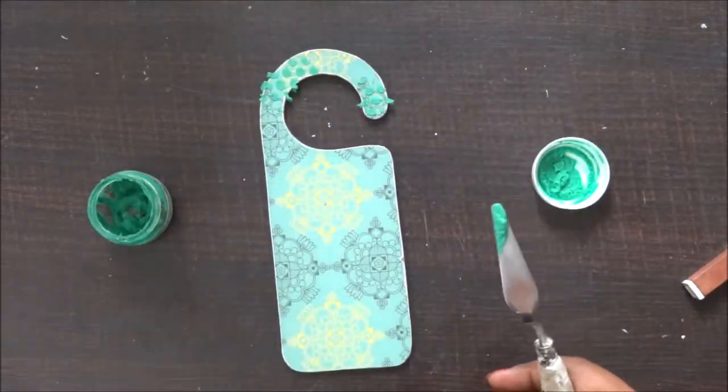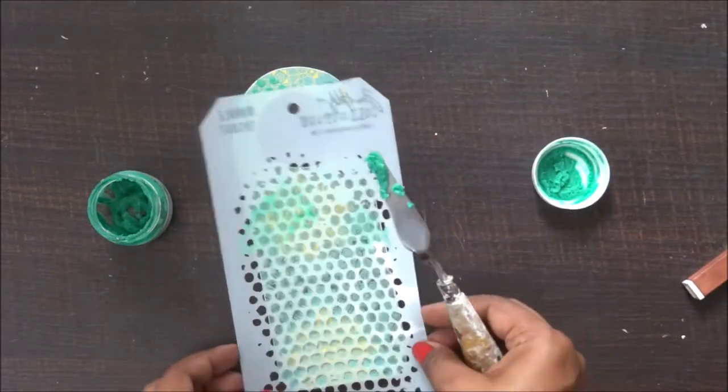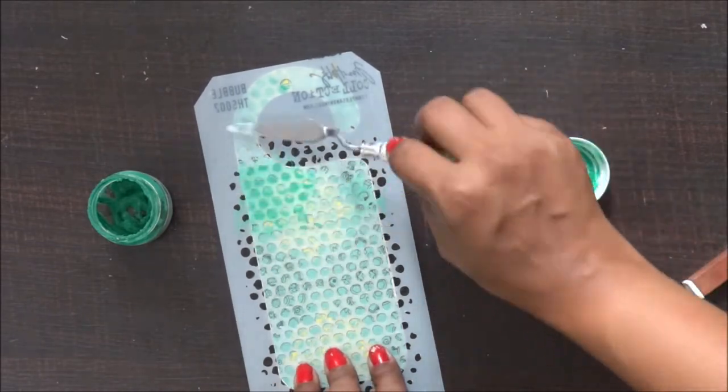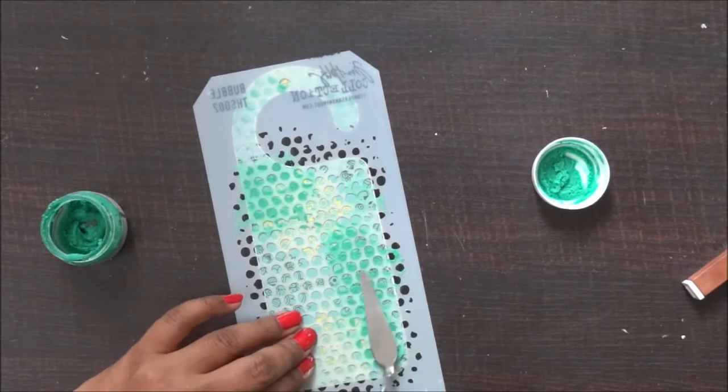Once my sentiment is done, I'm going to play around with shimmer paste. I really love these — they're a must for mixed media projects. They really add a new shimmer and texture to your projects and make your work easy, fast, and beautiful.